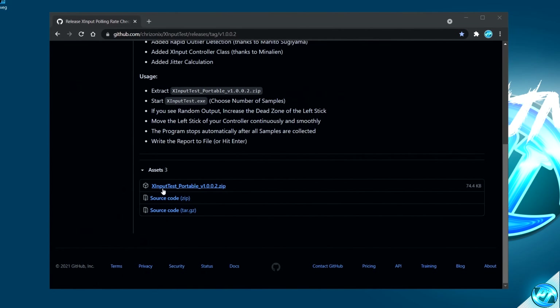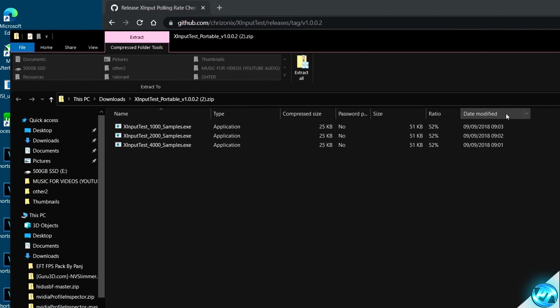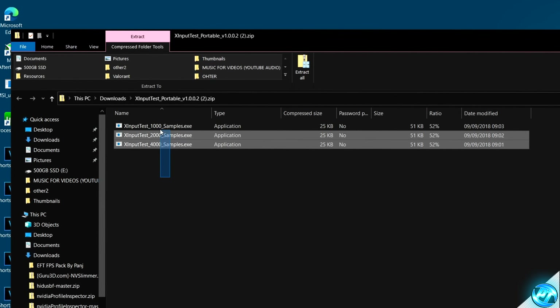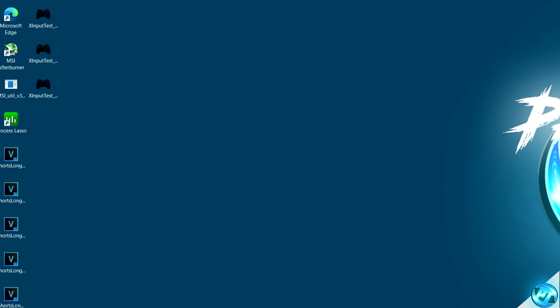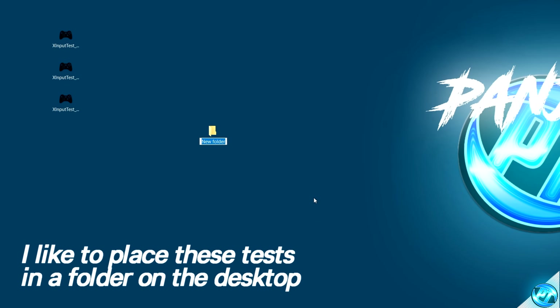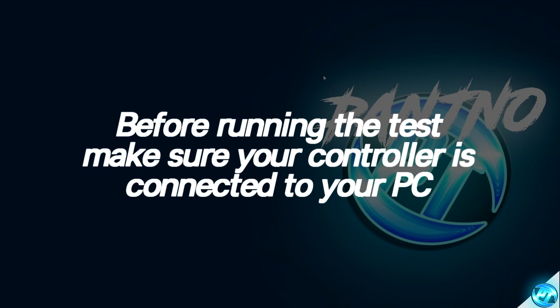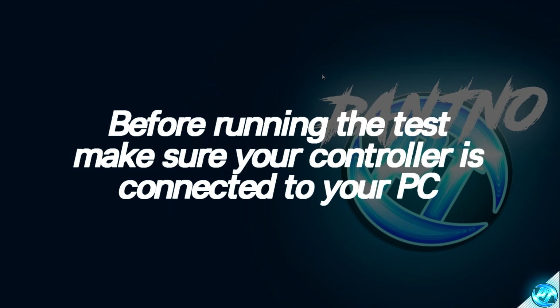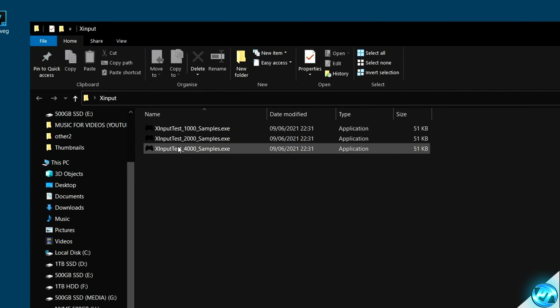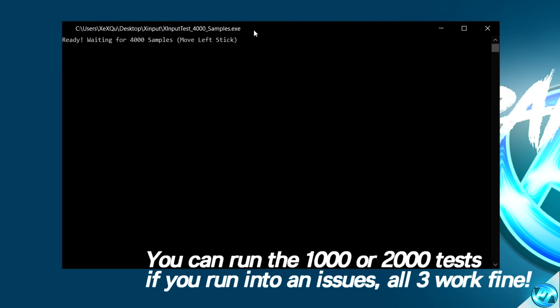Simply scroll down on the webpage and navigate down to the X-Input Portable Zip Setup. Click on this once and the file will be downloaded to your PC. It's recommended to drag all three of these files onto your desktop. I also like to make a quick folder on the desktop by right-clicking, navigating down to New, Folder, and titling it X-Input. Drag all three test files inside this folder. Make sure your controller is connected to your PC, whether through Bluetooth or wired, then boot up the X-Input 4000 Samples.exe.